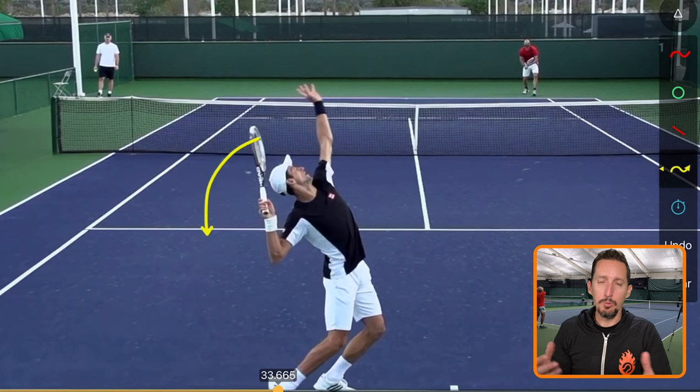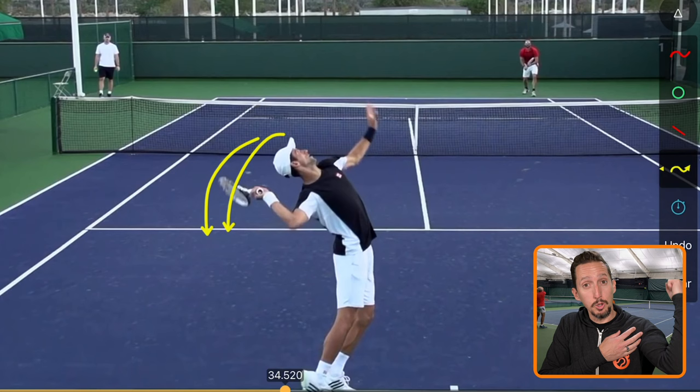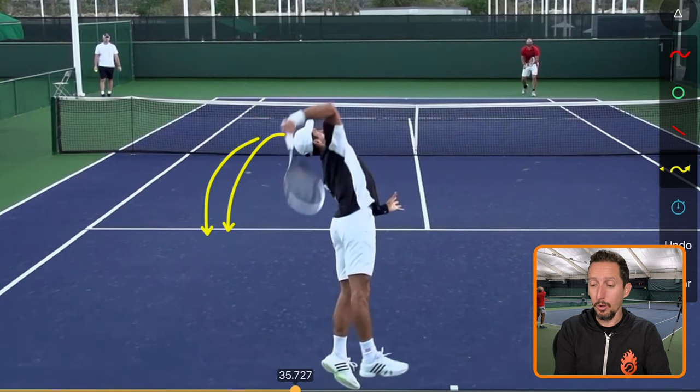I would submit the idea that this dropping of the racket into a racket drop position is much more of a passive movement than what most players make it. Most players know about the racket drop — they know they're supposed to get the racket head down. So their arm ends up doing a lot of the work, which results in a lot of tightness, a lot of tension, and a lot of arm movement unsupported by the body.